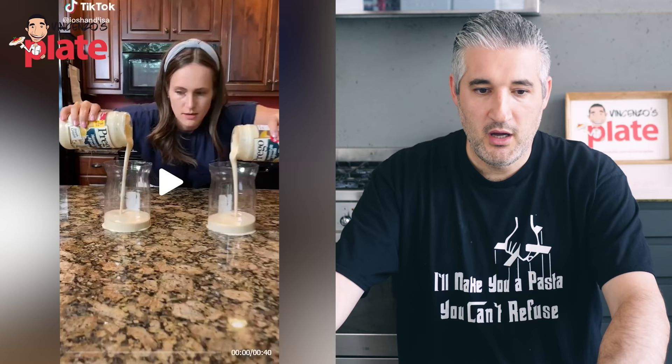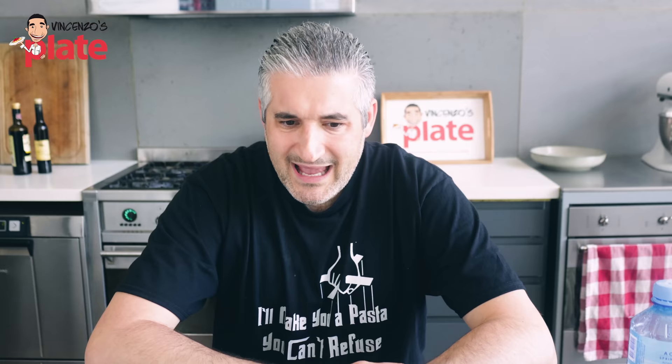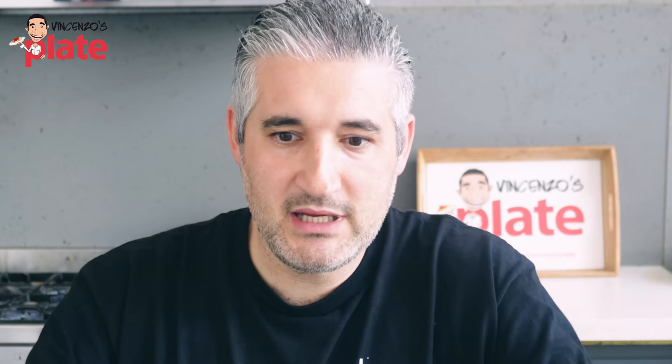Here we go — do you remember this girl? She did the spaghetti meatballs with Prego sauce on the benchtop. Here we go again — she's making an ultimate dinner hack. 4,900 likes — thank God there's no millions. And everything is noodles: tagliatelle is noodles, spaghetti noodles, tortellini noodles, manicotti noodles. It's noodles. How lazy are you for calling everything noodles?